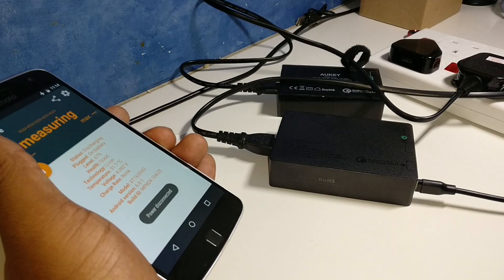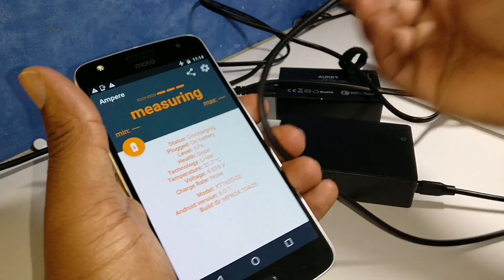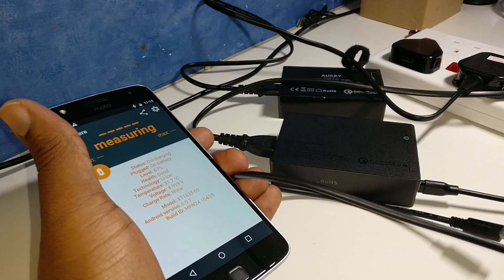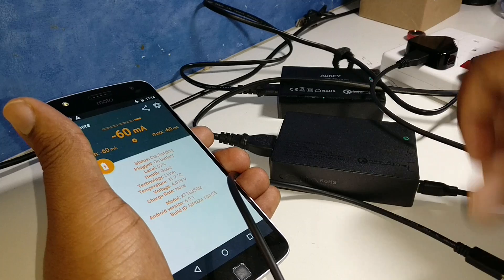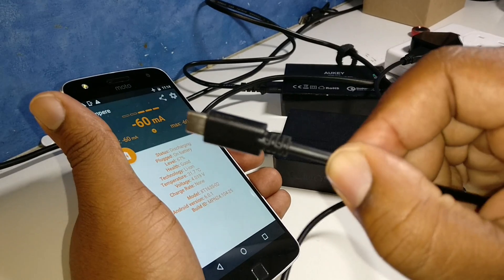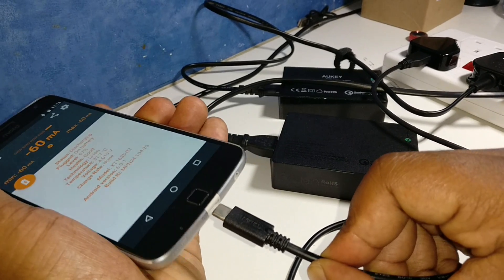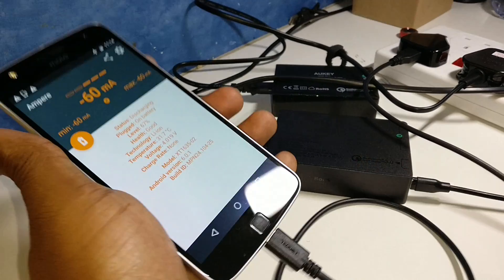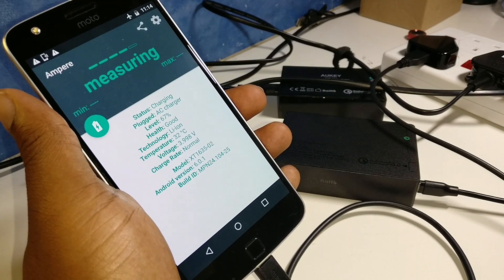Let's try a different cable to see if we get any better performance. We've got this USB-C to USB 3.0 cable made by TechNet. Let's get that plugged in to the pound shop charger and see what we get. Power connected, normal charge rate.